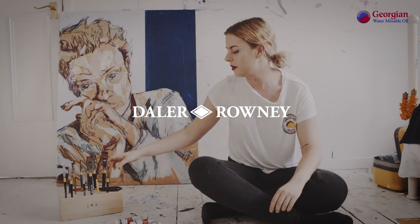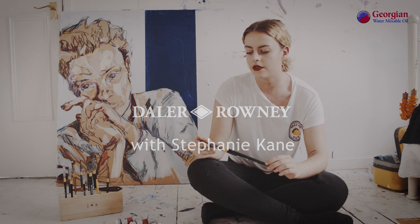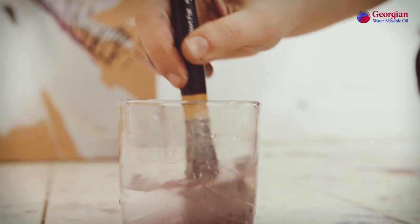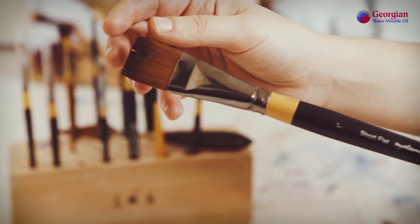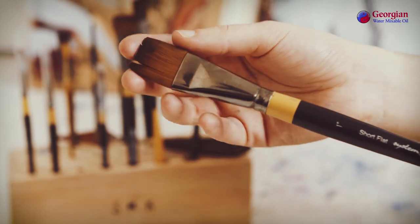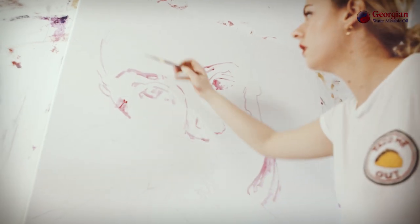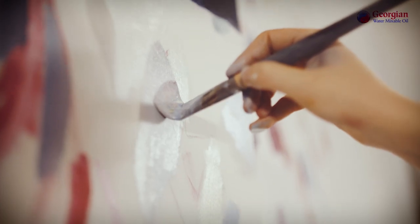With the Water Mixable Oils, I'd recommend using the synthetic brushes, just because with the synthetic hairs, they work much better when you're mixing them with water. Compared to the Georgian brushes, when mixing them with water, the brush hairs stay more in shape and don't seem to fan out as much. So they're definitely better to use for this paint in particular.